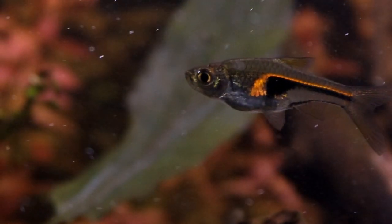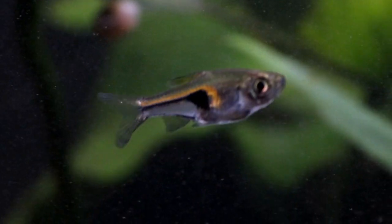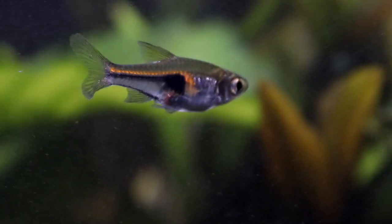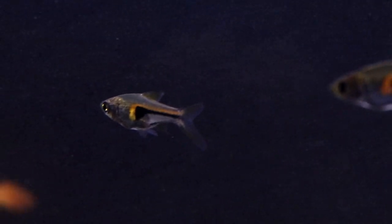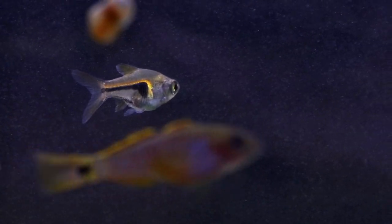Needless to say, an awful lot of fish that we would usually keep as community fish are potential predators to such a tiny species, and so Hengelis' tankmates do need to be limited to other very small fish, or at least those that have a very small mouth, such as the smaller tetras, the micro rasboras, or some of the dwarf gouramis — just so that you're not running the risk of them becoming a rather expensive snack.